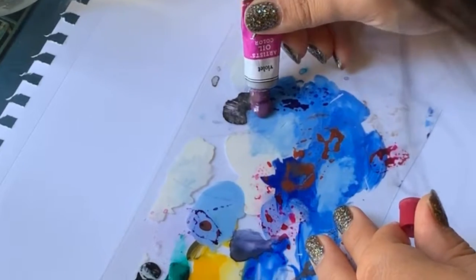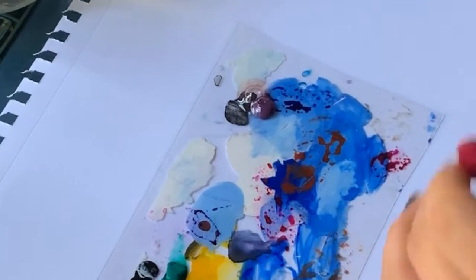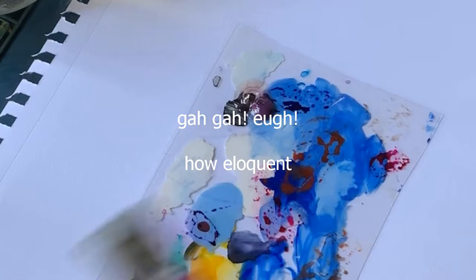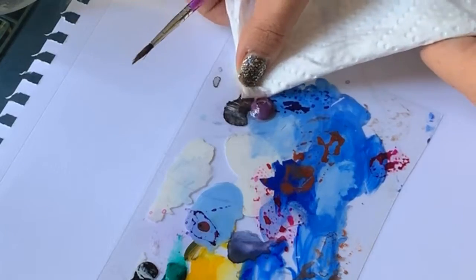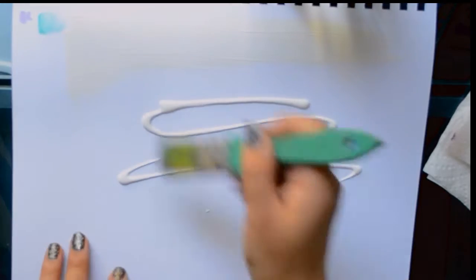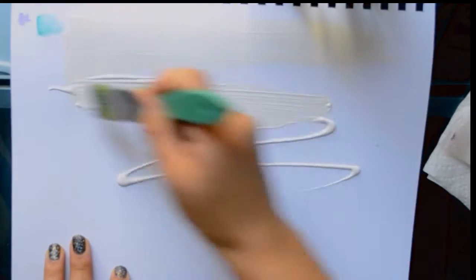Oh god, oh no — the oil paint has separated too. Look, it's completely separated. Ew, oh my god, so bad. So I think I'm going to start with coating this paper in a thick layer of white so it can act as protection for the paper from the oil paint.